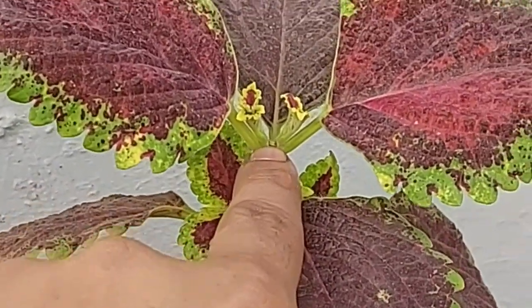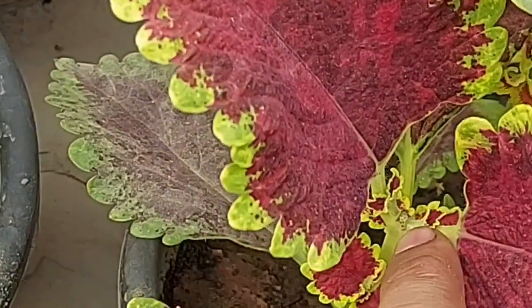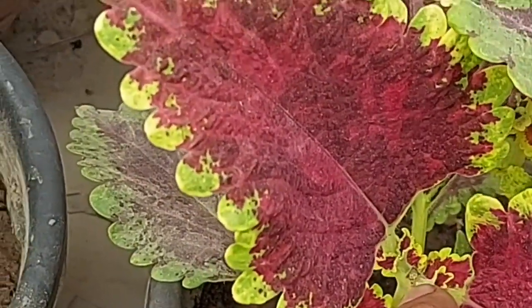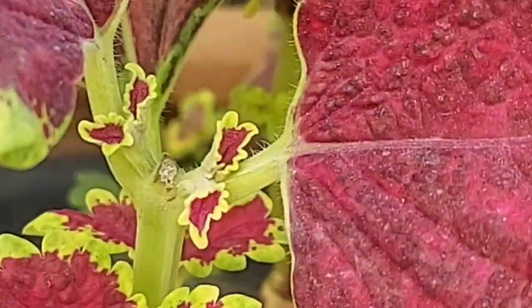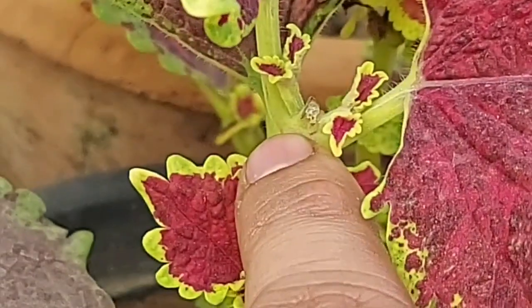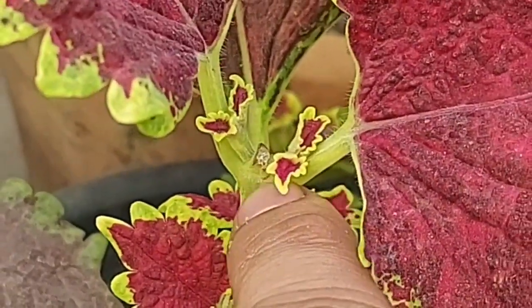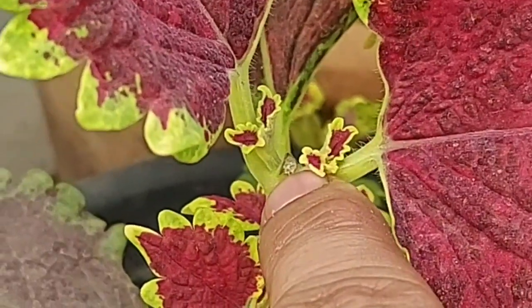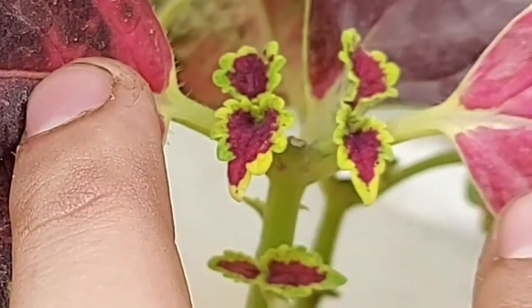Similarly from here as well — in between, you can see that this was the point where we did a pinching, and these are the two branches which grew. And this happened with each and every branch we pinched off.